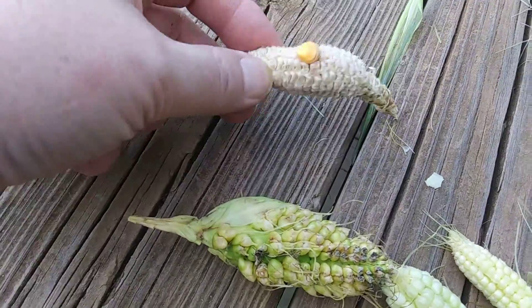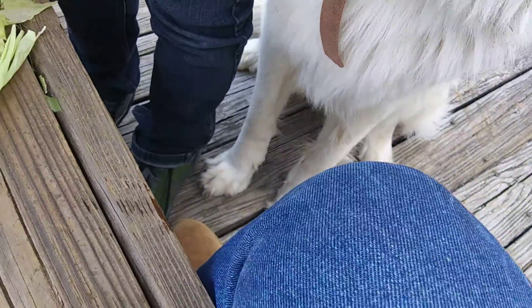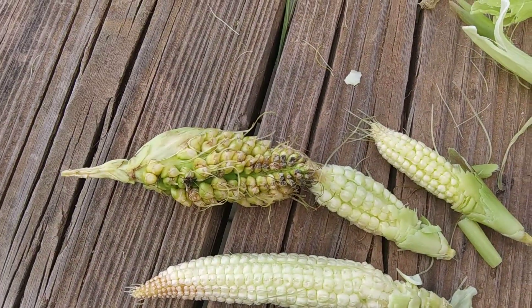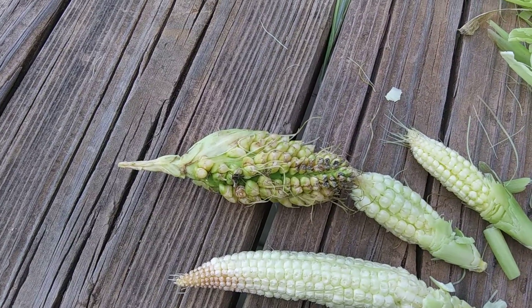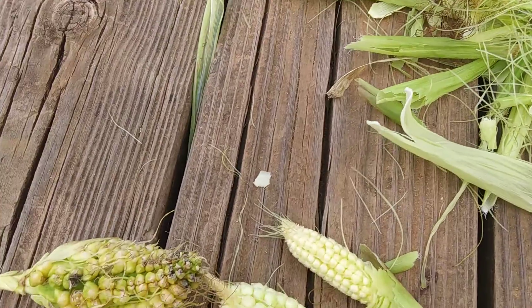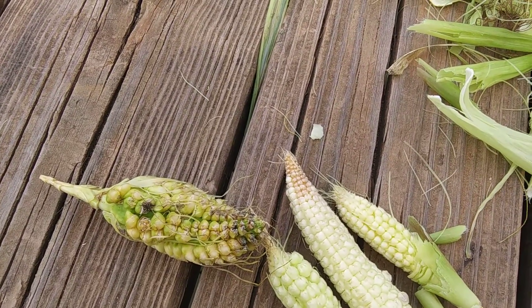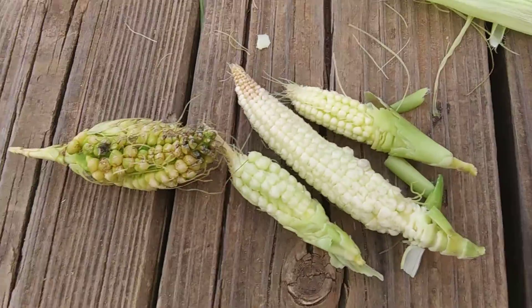This one we're laughing about because it only had one kernel of corn that grew, and it's been sitting in the house for the last couple weeks starting to dry out. So this is what we got from our corn. The idea is we're gonna leave it alone, let it dry, and then maybe plant it next year. I don't think those are gonna grow — those are weeds growing in there.